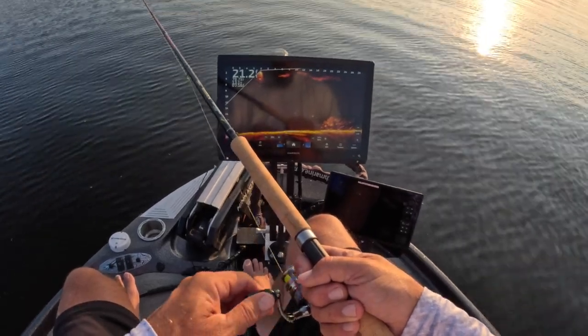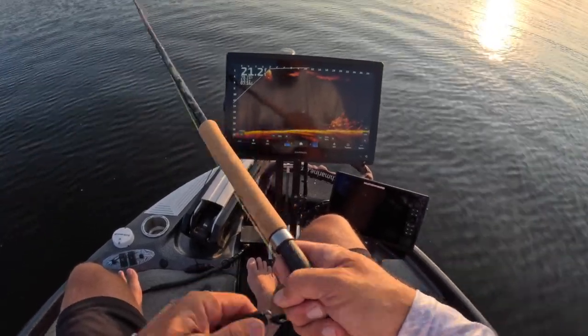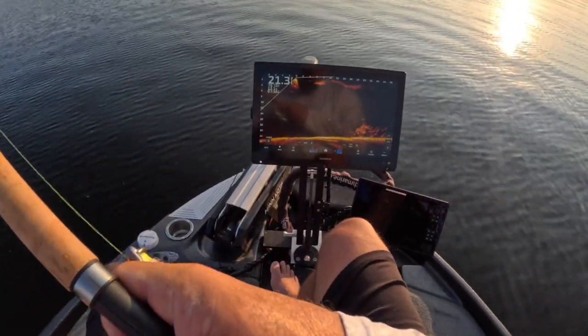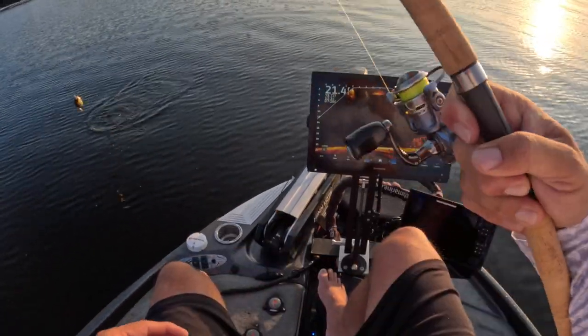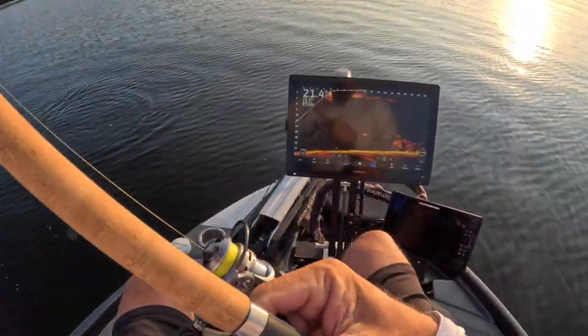Those fish look really good right there. First drop of the evening and it doesn't take long. Let's find out what we got — definitely doesn't feel big, not a big fish.